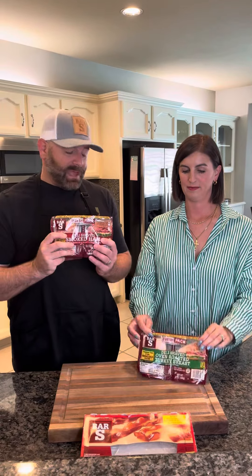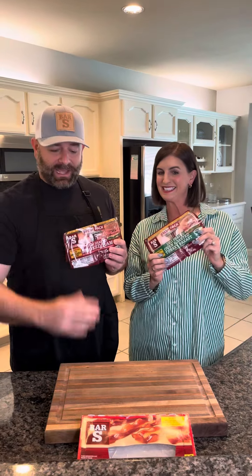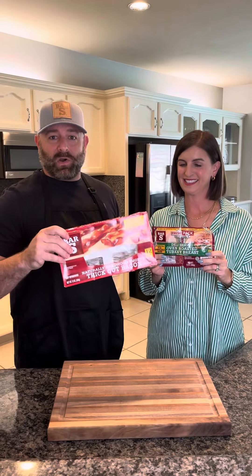Bar-S sent me some smoked ham and some oven-roasted turkey, and we got some of their bacon, which I've already cooked. And we're going to make an amazing Bar-S club sandwich today, and we can't wait to try.